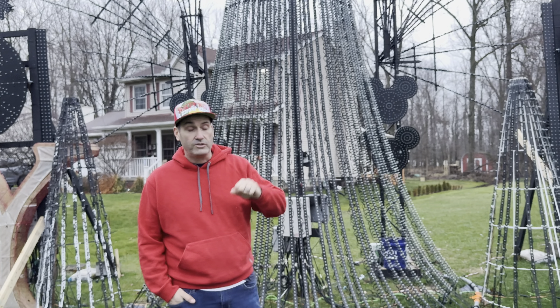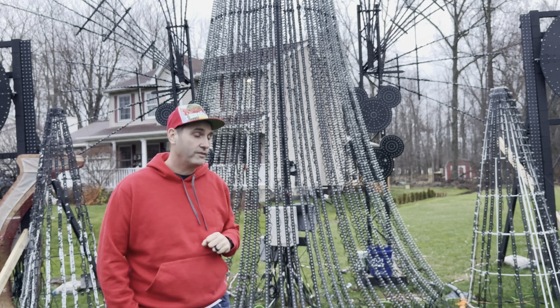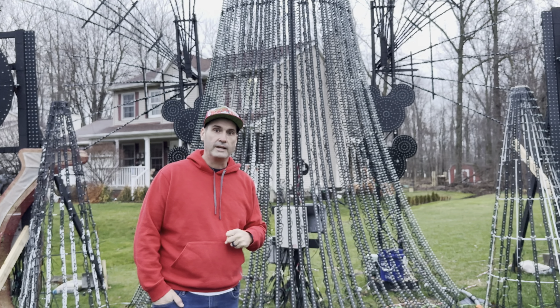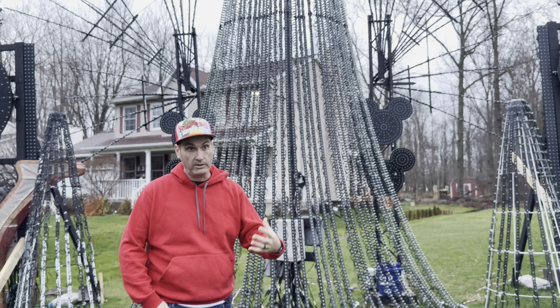We got a series 2 going on. We just did the Mega Flake, the Flake II from Gilbert Engineering, and wanted to show you a little bit what we did on this side of the yard this year to really add a lot.